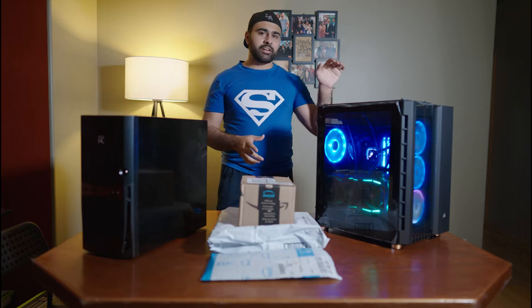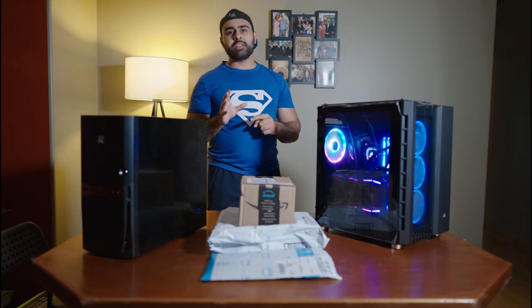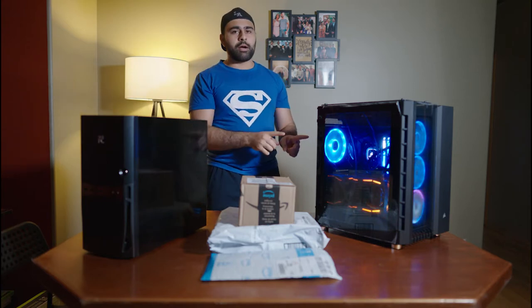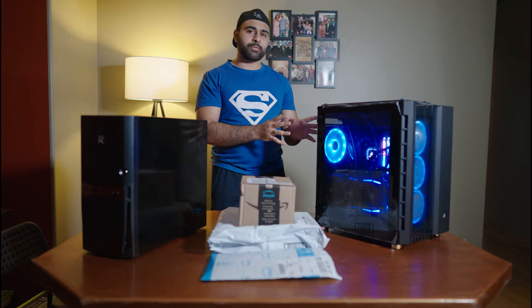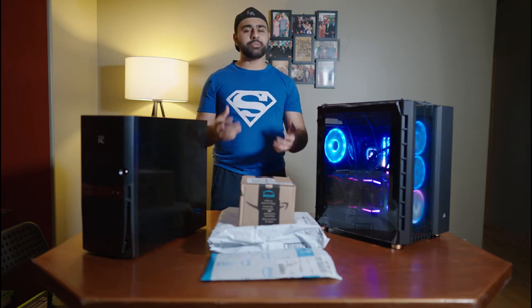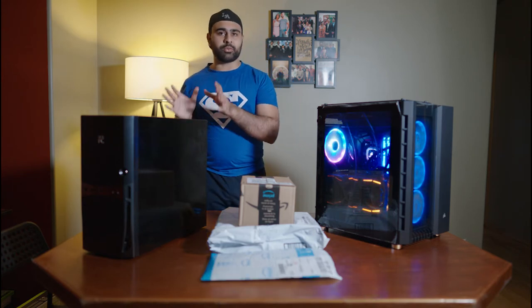We're going to take the i9-9900K, the motherboard, and one of the SSDs — not the NVMe drive, but one of the other ones — and put it in this PC. We're not taking the RAM because 32GB at 3200MHz is still really good for my editing workflow. Instead, I bought two 8GB sticks of 3600MHz RAM, and that's the only new piece going in this PC.